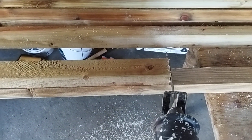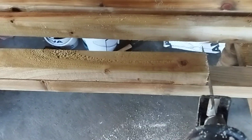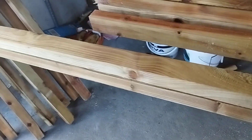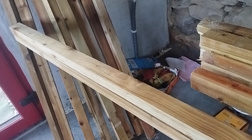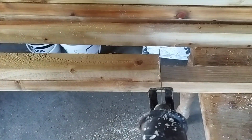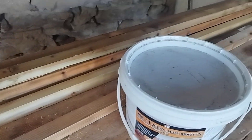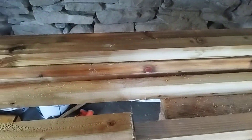Rather than measuring each length, which is excessive for what I need, I just use the cutoff — this section of board that came off the first length — and it saves me having to take the measuring tape out every time. I cut to the end of that, and that should leave me with the rest of the board being at 11 feet, which is what I need.